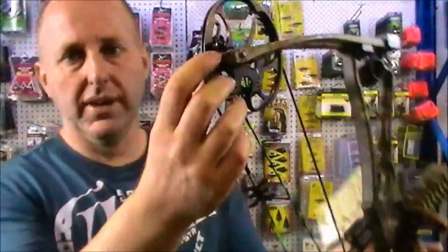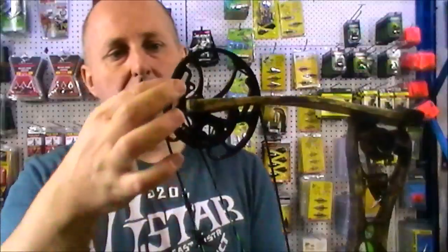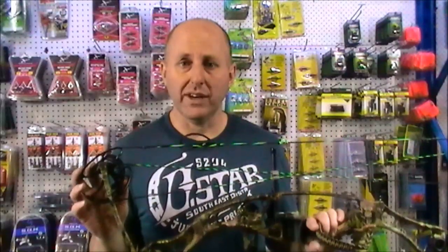The Lithium's got a draw stop just there. As you draw it back, it hits the limb — so it hits a wall. You can't draw it back anymore, so it's the most solid draw stop you can have. The bow's also adjustable in draw length from 26 to 31 inches through rotating modules.